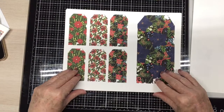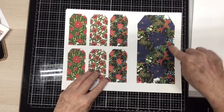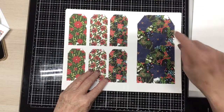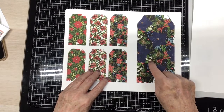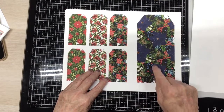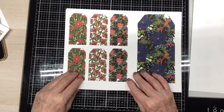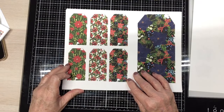Here are the tags. I love this blue with the pine bough going through it, and the fern leaves, and the holly berries. He's got red, and blue, and white. I think that's very pretty. And then look at these with the poinsettias in them. I just love them.